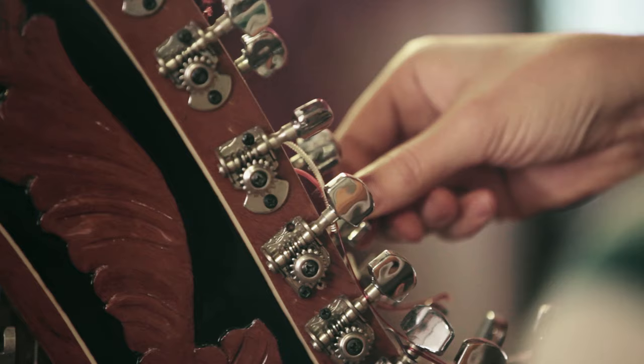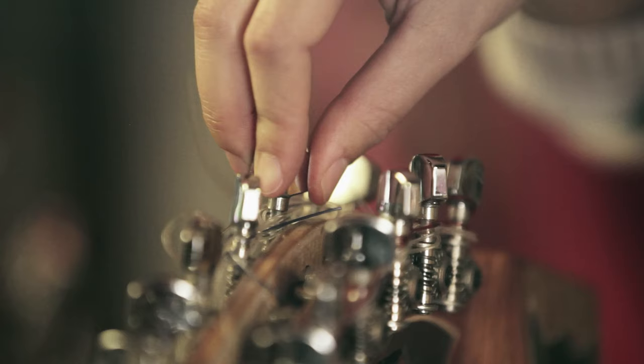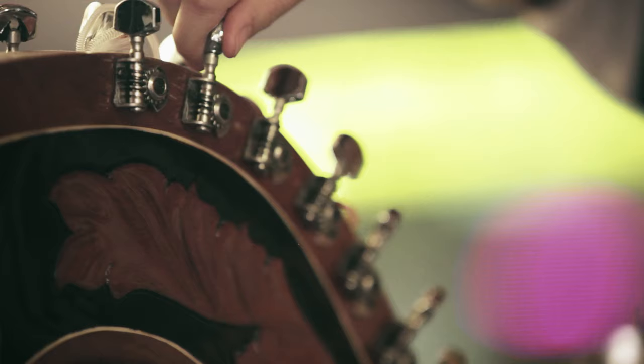I kind of feel bad for anyone with a full scale harp. This is a pleasure to tune because of the machine heads on the top. Harps don't usually have machine heads — they have these pegs, so you have to use an instrument, clamp it on, and then tune each and every single note.